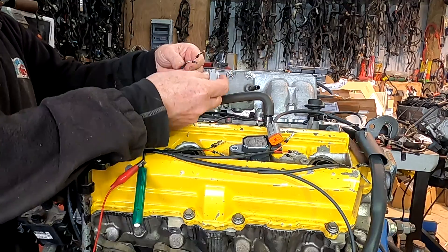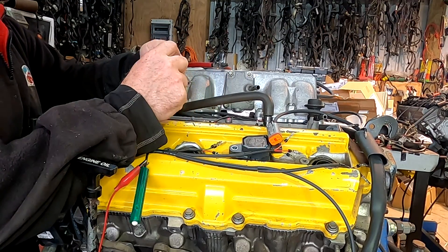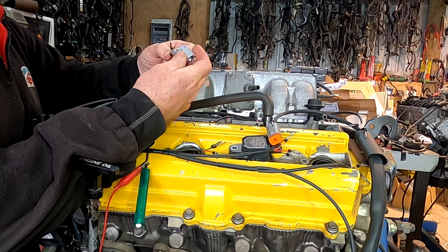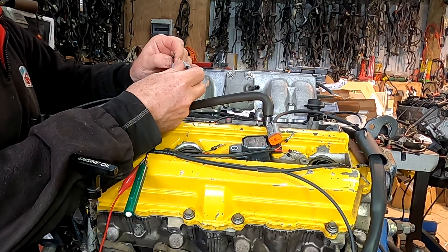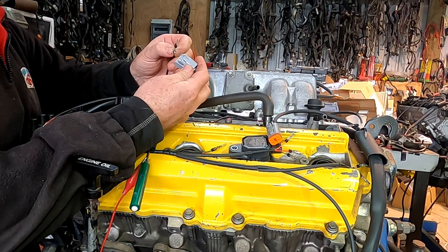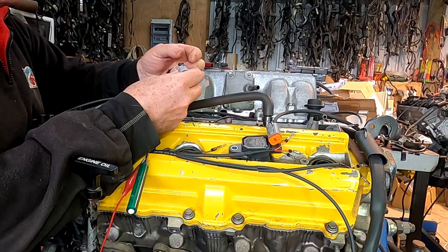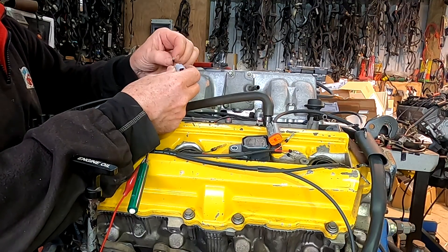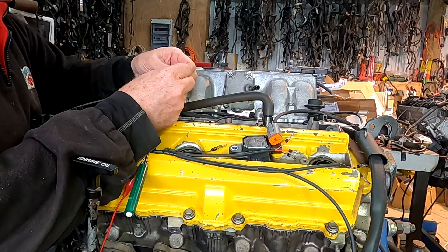I've already gone through and crimped my terminals for my injectors. The injectors are just a solenoid — you can have them either way around, they're not polarity specific. However, I just try to make sure all of mine are the same. In fact, Toyota actually changed their wiring positive and negative partway through the model ranges.